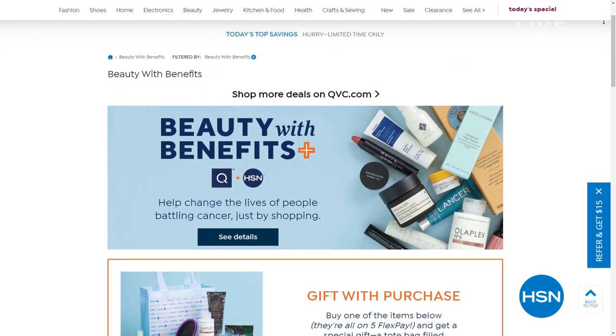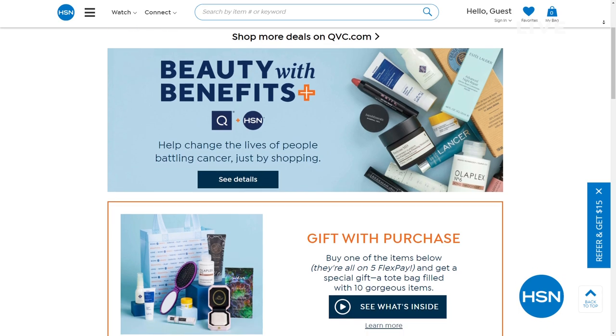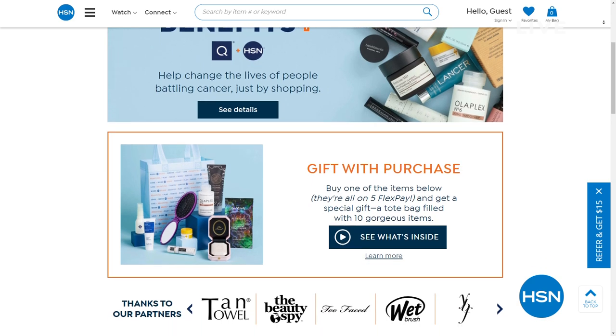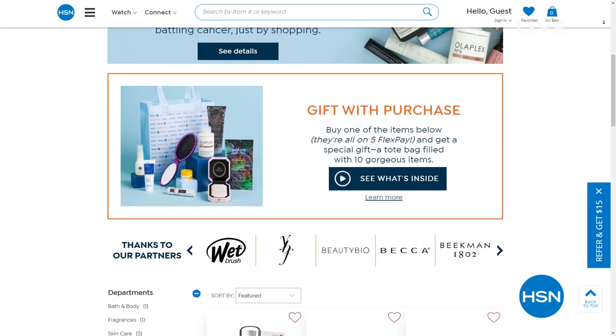It's called Beauty with Benefits. This year more than ever you can help by donating to Cancer and Careers when you go to checkout. One hundred percent of your donation will go to Cancer and Careers, supporting people who are living and working with cancer who put on their brave face every single day. All you have to do is search 'beauty with benefits' at HSN.com for more information, and tune in to HSN on May 25th from 8 to 10 p.m. Eastern. Shop Beauty with Benefits — because a little makeup can really make a big difference.